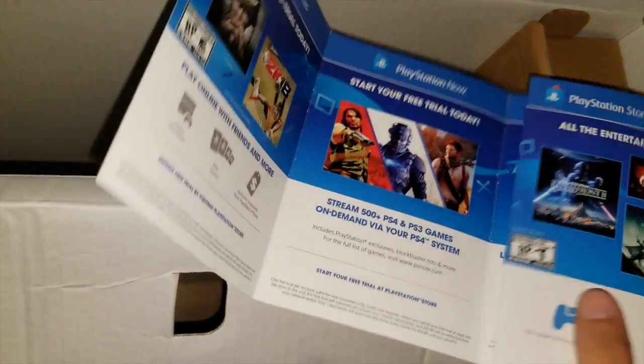PlayStation View, PlayStation Now. I want to set that on the side too.